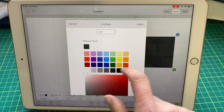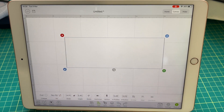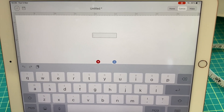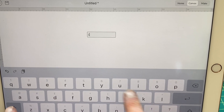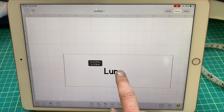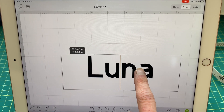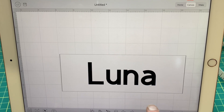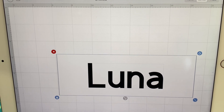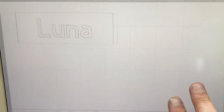I didn't want black so I changed it to white. Then open up a font and choose whatever you want — I chose the first one and just put in the name. You need to center it, it's a little bit fiddly, but it looks good. Make it a bit bigger by stretching it out, then select the whole thing and attach it together. You can change the color and move it around like one big piece.